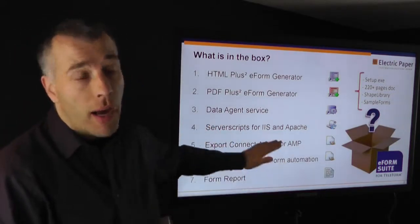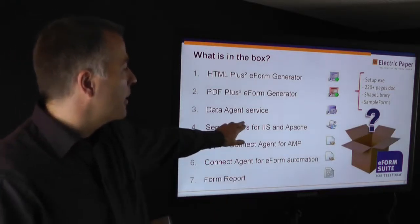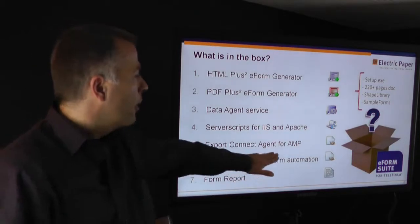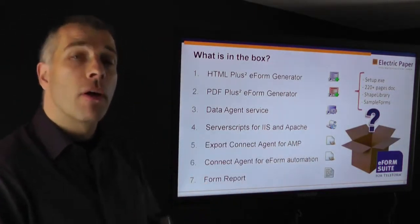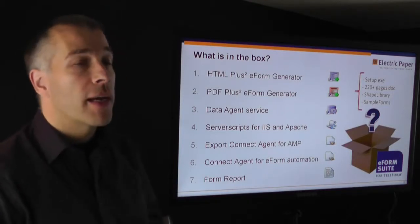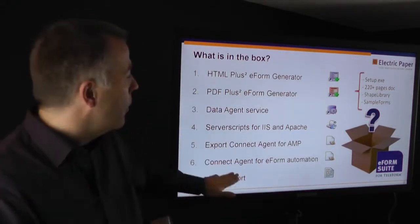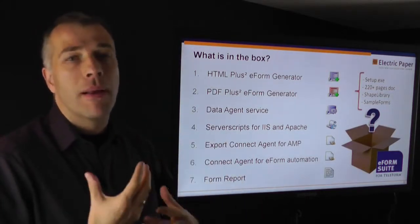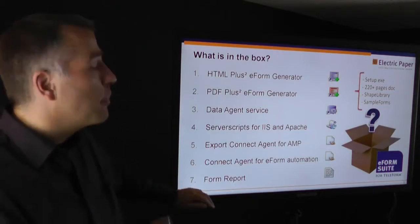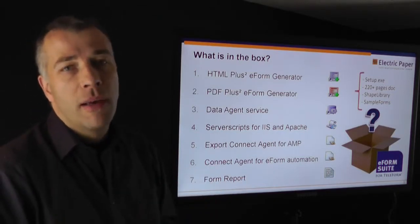There are server scripts for IIS or Apache. These server scripts collect data from electronic web forms, and the data is picked up by the data agent and handed over to Reader for further processing. Then we have the export connect agents — one for the auto merge publisher, simplifying the handling and interaction with the auto merge publisher. And then there is the eForm Automation Connect Agent, which does really cool things: it allows you to take data from form A and stuff it into form B and send that off by email or as a notification. We use these for e-reply purposes and for automating simple capturing workflows, handling exceptions in a fast and transparent way.